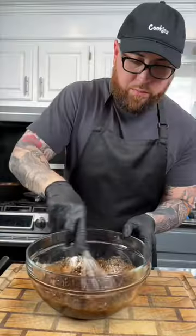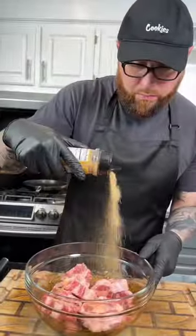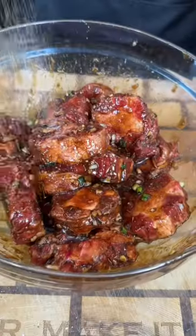Break out the whisk and mix to combine. Next we're going to add our cleaned and trimmed oxtail, season that with some all-purpose seasoning, and then get in there with your hands and massage that in. Let that marinate for two to 24 hours.